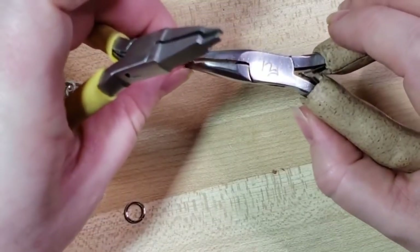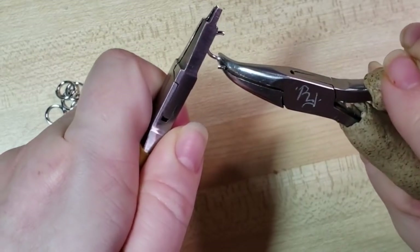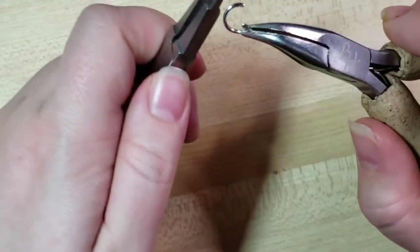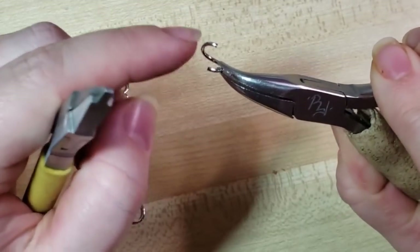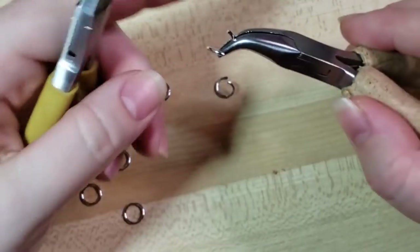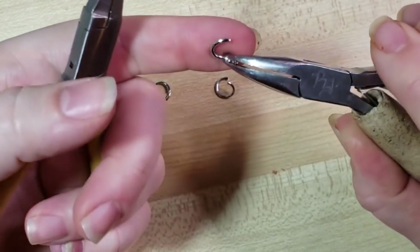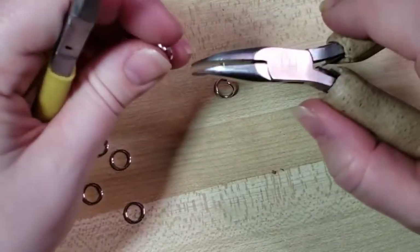Whenever you open your rings, you don't want to open them too far — that would be a little farther than what you need. You only need about a 45 to 50 degree angle. I'm right-handed, so I open it like this, but my partner Randy opens his rings the other way. I recommend, at least for the way that I'm teaching right now, that you follow along opening it up this way. Let's get five of them open.